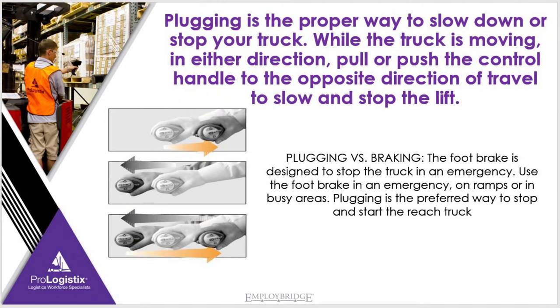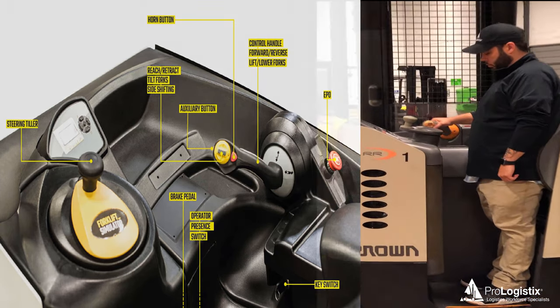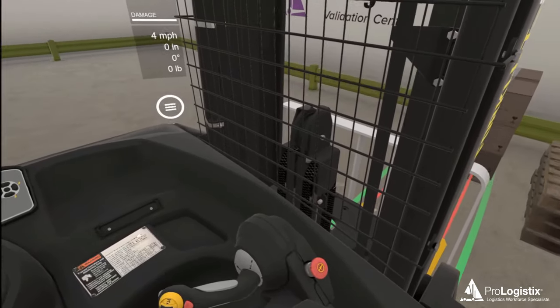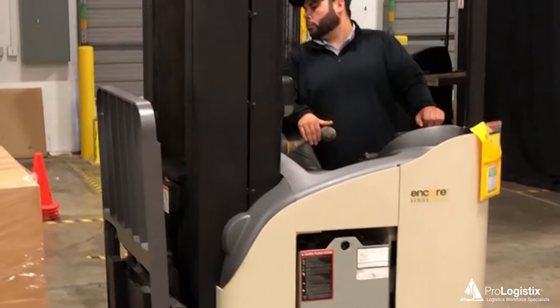Plugging is the proper way to slow down or stop your truck while the truck is moving in either direction. Pull or push the control handle through neutral to the opposite direction of travel. You will need to use a feathering technique to gradually slow and stop the forklift — ease the control handle in the opposite direction of travel slowly. Without feathering of the controls, the reach can stop suddenly, causing your load to shift or slide off the forks, or causing you the operator to become unstable inside the cab of the truck.